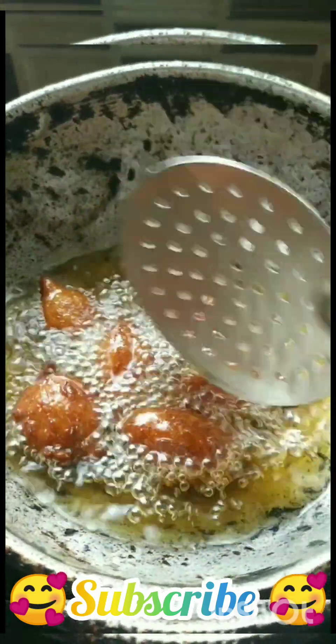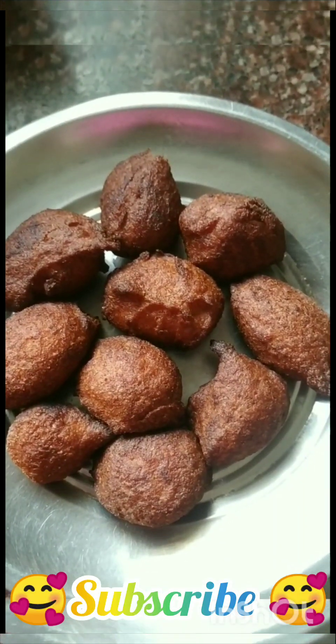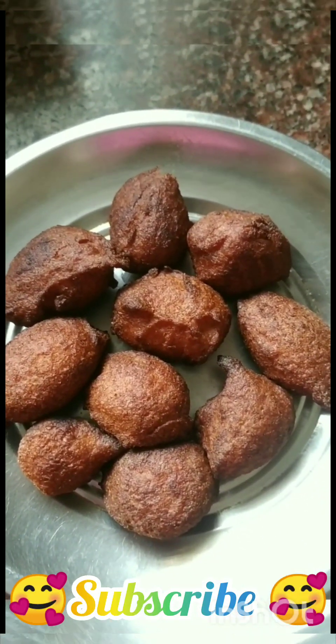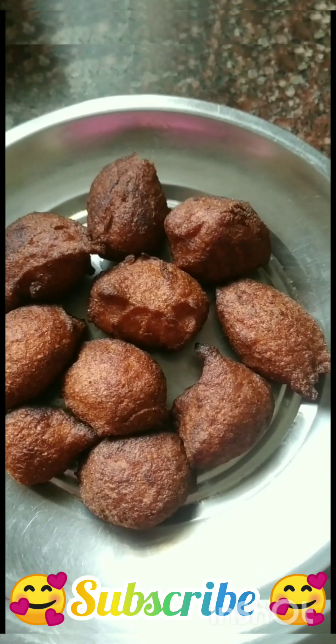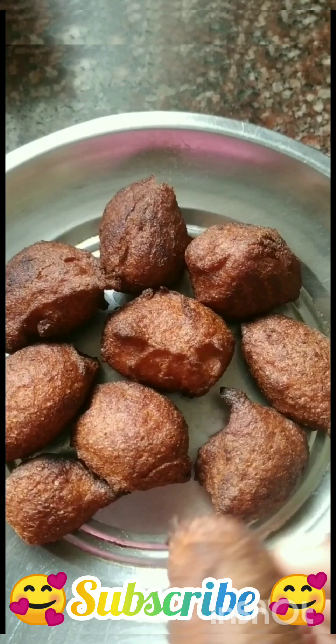Let's put the water into the water. We add 2 tsp of the water. Let's get ready for an evening snack. It's a soft soup recipe.